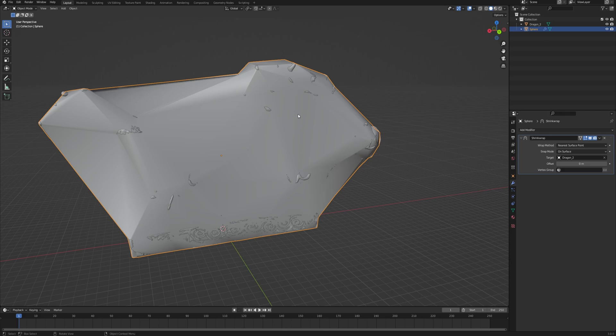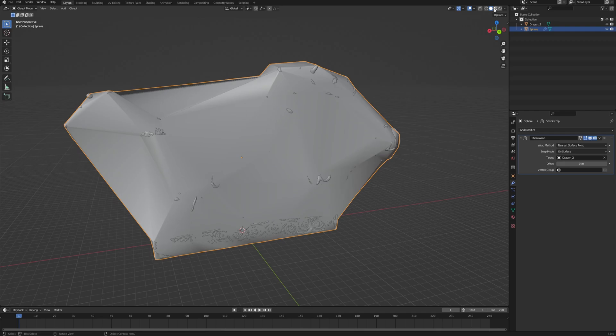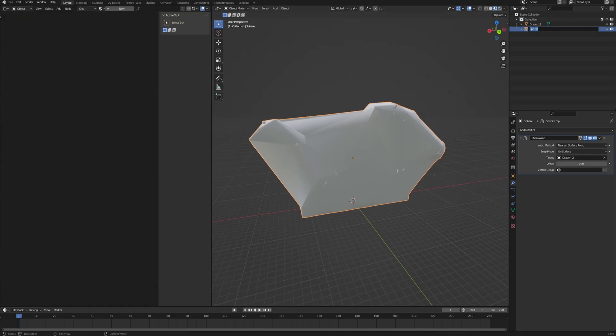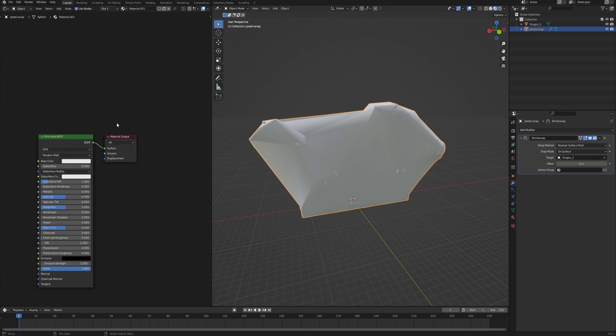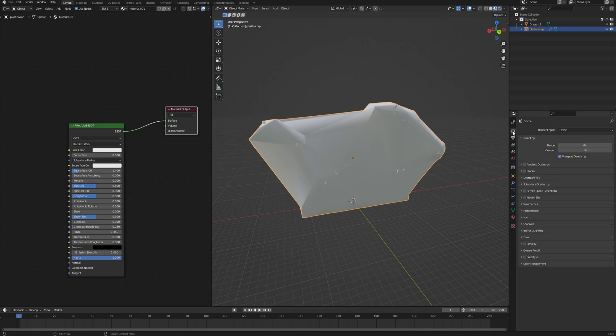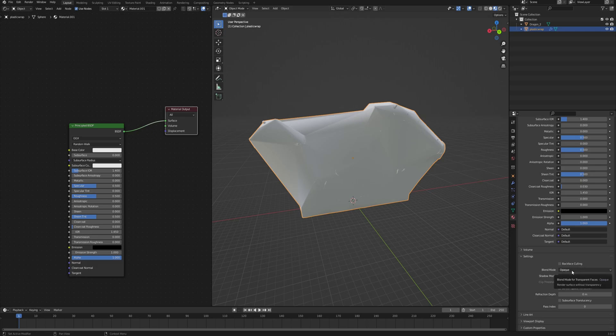We will fix that a little bit later, but first let's lay down some basic material so that we can see what we're actually doing. So let's go into the material preview, drag in a new viewport as a shader editor. With the sphere selected, let's name it 'plastic wrap' so we don't get confused later. In the shader editor click New to create a new material. In the render settings make sure that Screen Space Reflections are checked and also Refraction is checked, because plastic is slightly refractive. Now go into the material properties, scroll all the way down, change the Blend Mode from Opaque to Alpha Blend, and also enable Screen Space Refraction.